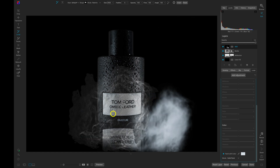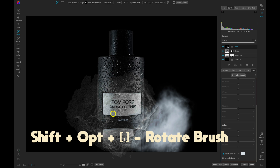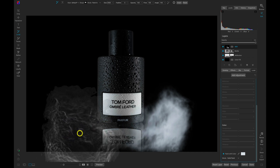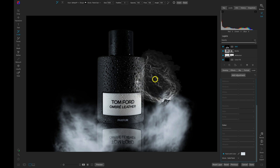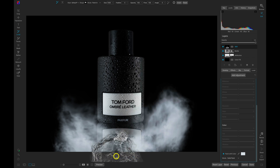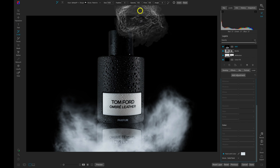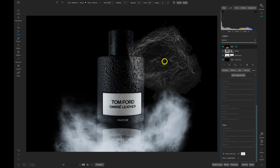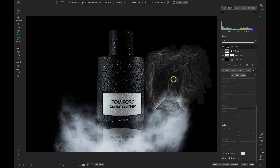I'm going to rotate the brush by using Shift+Option and the right bracket key on my keyboard, then do the same thing to the other side. Let's lower the brush size a bit, rotate it again to maintain a unique shape each time, and fill in these areas at the bottom. Now let's lower the opacity to about 40 or 35, increase the brush size again, and fill in these areas around the bottle, rotating the brush for a vignetting effect.